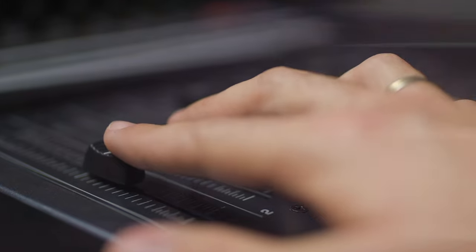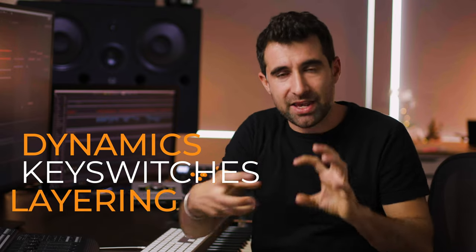It's not even about your keyboard skills — you can be a great pianist. Sometimes I record a single long note 10 times till I get the dynamics right. What are the tools that are going to make our library sound alive? It's going to be four things. The main three are the obvious ones: dynamics, key switches, and layering. We're going to talk about panning as well because it's an important one.